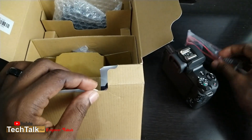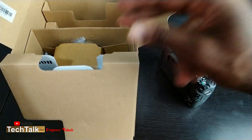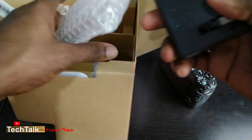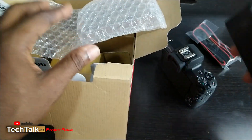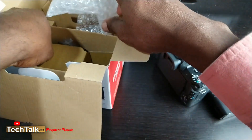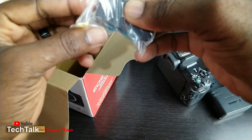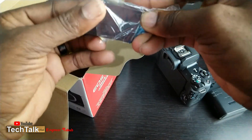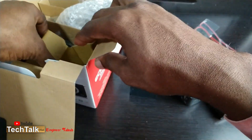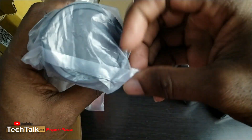We have the strap, we have the charger, we have the battery, and the lens.